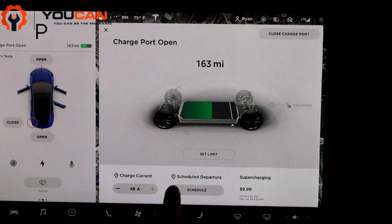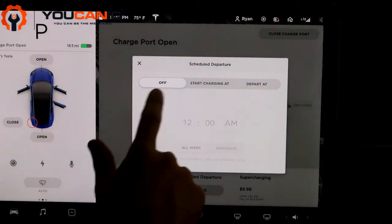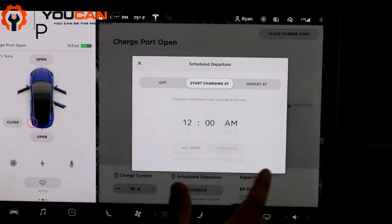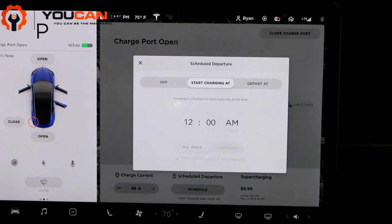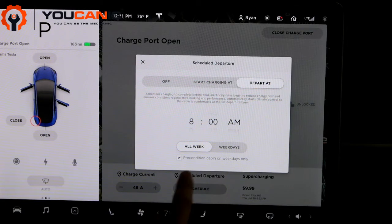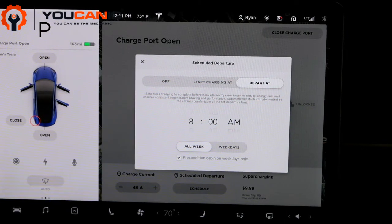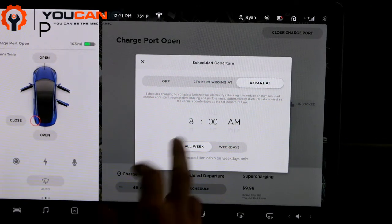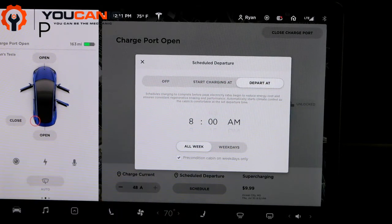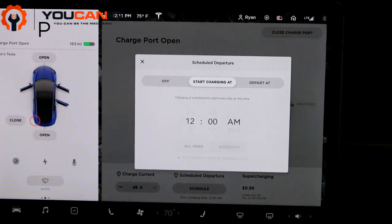Another good setting at the bottom here is 'Scheduled Departure.' If you click that schedule, you can set when to start charging — you can say start charging at 6 p.m. and put that you want to depart at 8 p.m. or whatever. And then if you click the setting down here, it'll precondition the cabin to whatever your climate setting is normally set at. So that's a nice feature if you want to wake up in the morning and have it be at a certain charge and the cabin be at a certain temperature.